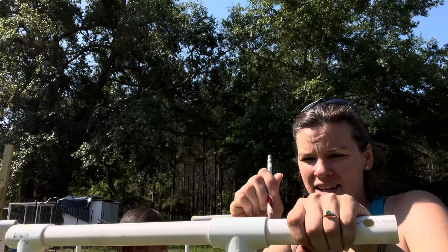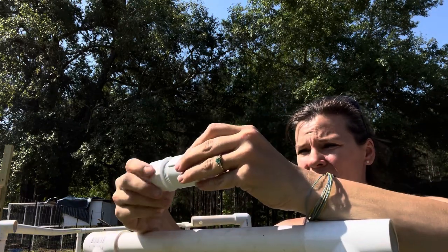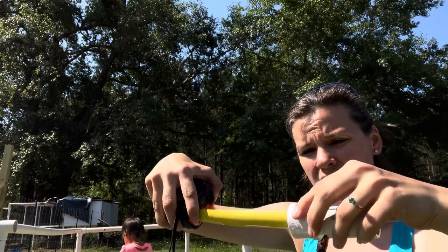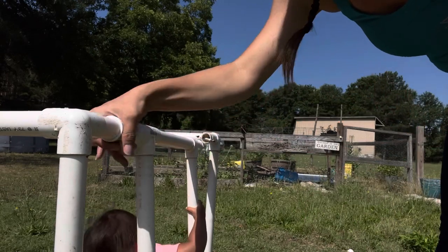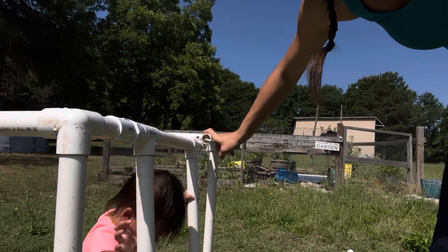We're going to mark on the pipe where the joint ends. Make sure the screw is oriented the right way so you can open your door. We're going to measure and see how deep this is — it's one inch in here. So we measure one inch from that line and that is where we make our cuts. I cut one piece by eyeballing it, and for the other I marked where the pipe touches and then marked one inch farther. Make sure everything fits before gluing it together.